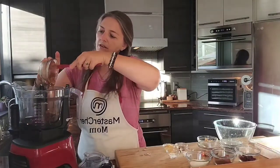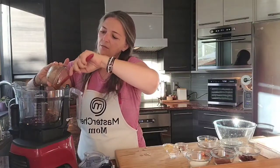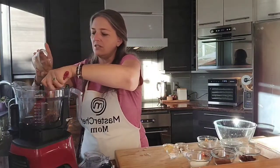These brownies are so delicious that we don't make them often, but we do make them when we crave chocolate or want a nice chocolatey dessert or even a snack.